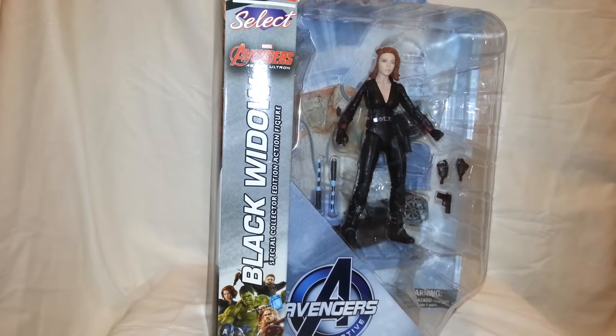What's up you guys? Nathan Bell here doing a Diamond Select review on the Marvel Select Age of Ultron Black Widow.